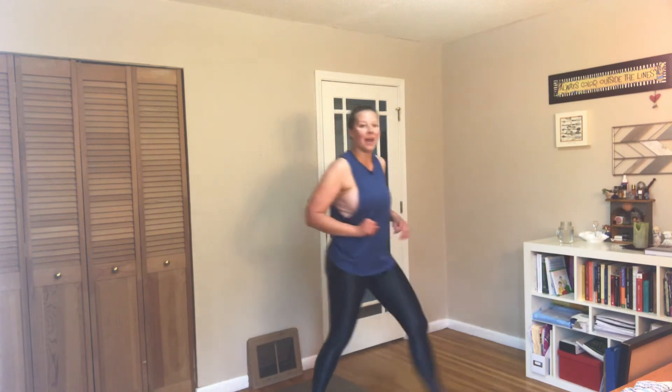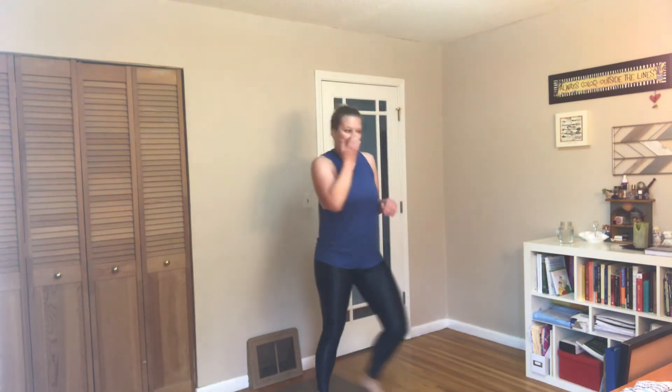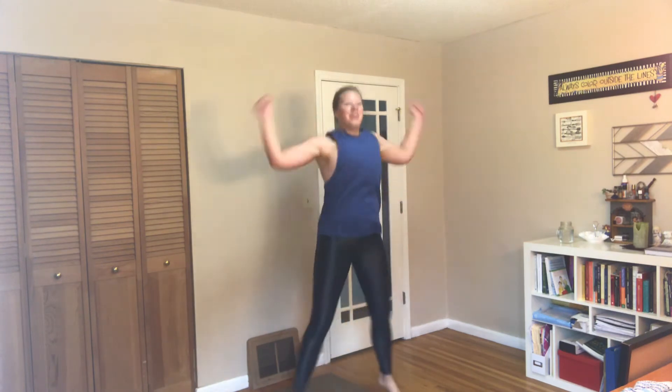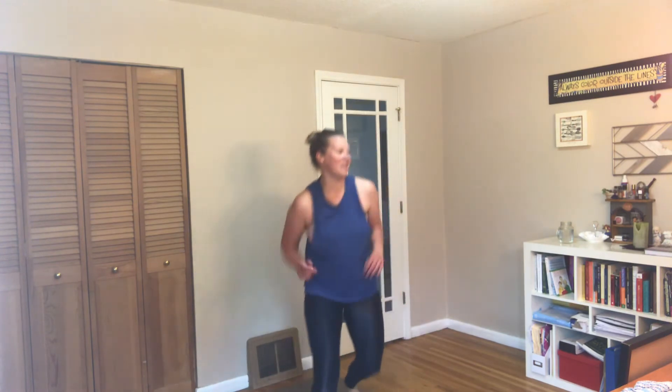Two diagonal lunges — lunge to the left diagonal, lunge to the right diagonal, your two jacks. Last time through this, and we'll finish with a three-minute finisher. Working out at home can be a lot trickier for longer workouts. Above 45 minutes feels like a lot, but 20 to 30 seems more doable. I might even do two 20-minute workouts over one 40-minute workout — it's all about the psychology of what's going to get you going. And rest.